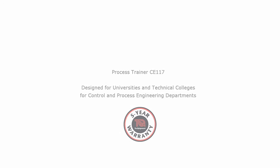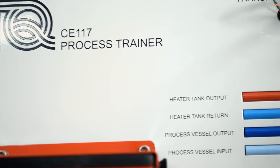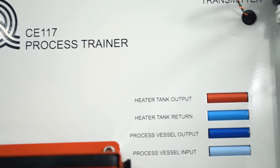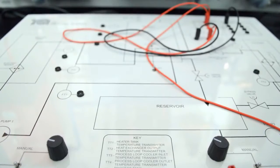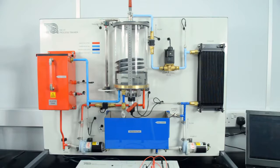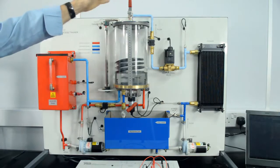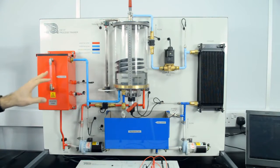Tech Equipment's Process Trainer is an educational package that mimics industrial process engineering. The equipment consists of an experiment module, a control module, and Tech Equipment's CE-2000 software. Using water as the working fluid, the equipment allows safe, practical experiments on control of flow, liquid level, temperature and pressure.